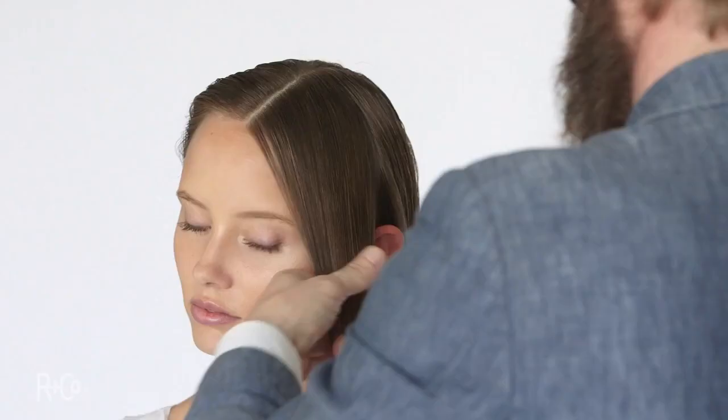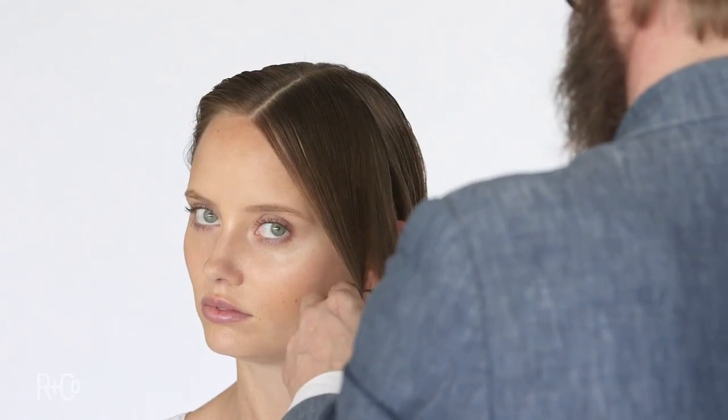Now product application is so important. I'm using a large amount here, but I would recommend you use smaller amounts, getting it all the way from the roots to the ends. Coming through, three-strand braid to create texture. That's what it's all about. Really simple, easily done. The texture is fantastic.